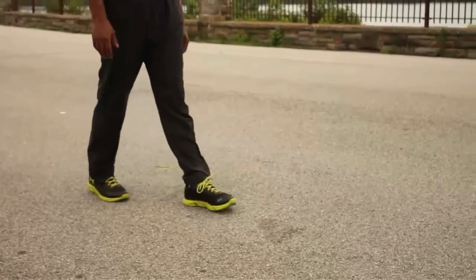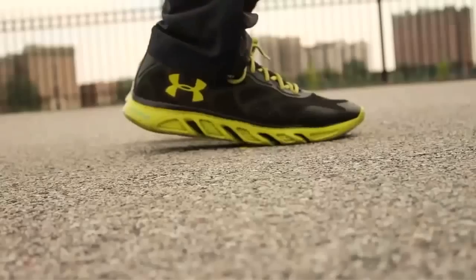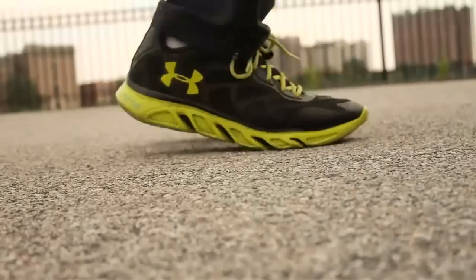Notice how you naturally walk with your heels touching the ground first. And also notice how you naturally jump with the middle of your feet touching the ground first. And this is why I recommend a midfoot landing when running — because both feet are in the air at the same time, you want to land on the middle of your feet instead of landing on your heels.